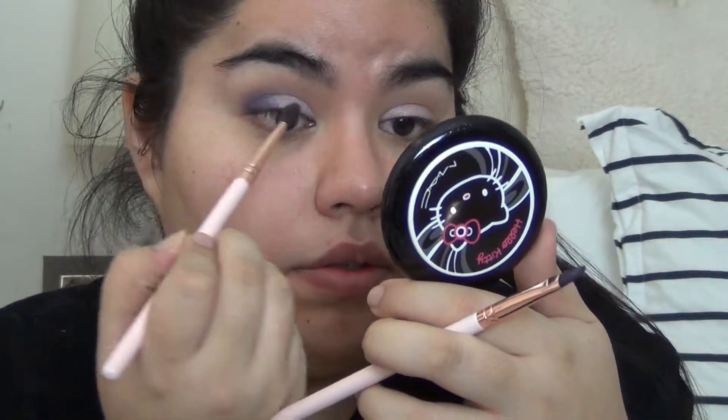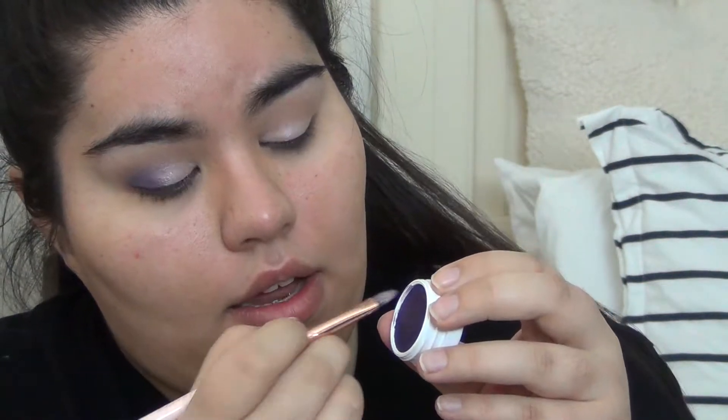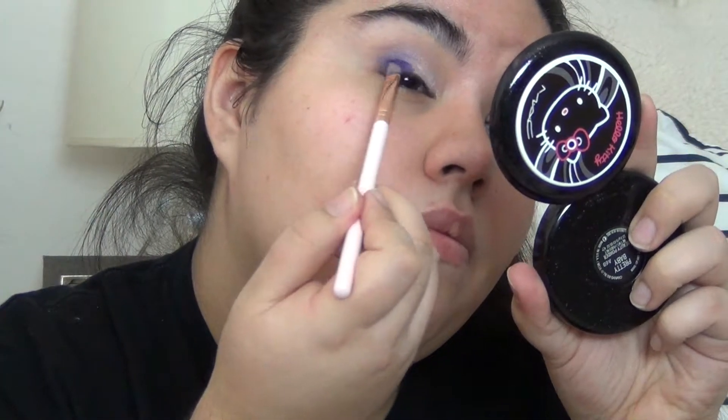I have a lot of fallout coming from the eyeshadow I placed. It looks pretty good but I want more color, so I'm going to pick more up and really pack it on. Just make sure when you're using Colourpop and you're done using an eyeshadow, close it because it will dry out. I love the eyeshadow. I just put on my eyeliner off camera — I didn't think you guys needed to see that. I'm going to put on my foundation and some false eyelashes.